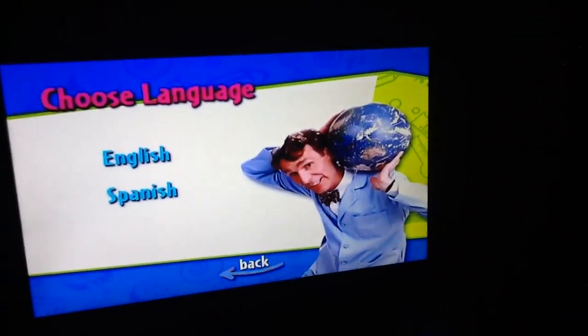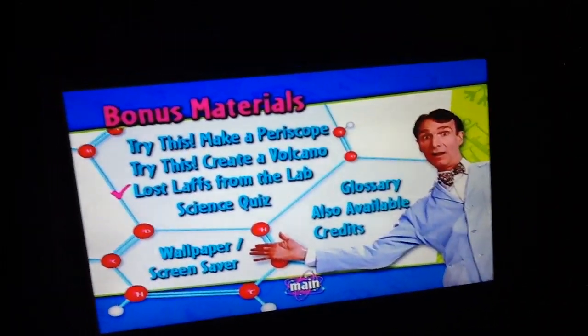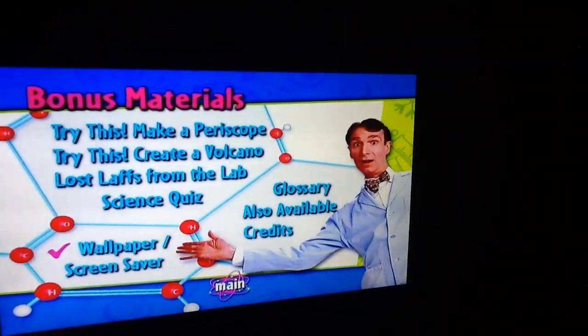Music video, choose language: English and Spanish. Bonus materials: try this, make a periscope, trace, create a volcano, lost last one lab, science quiz.